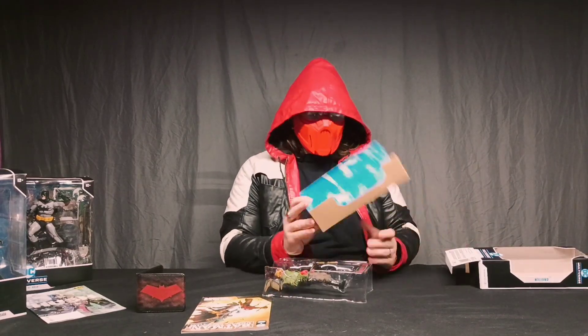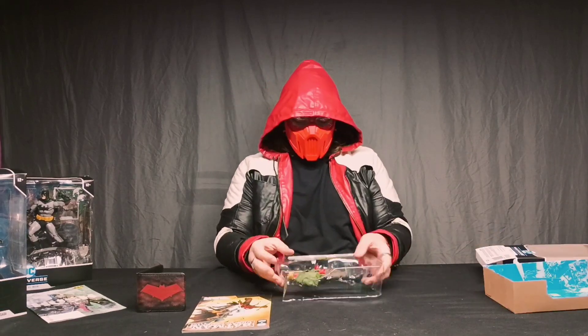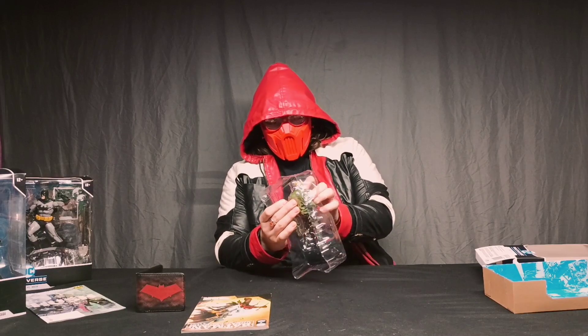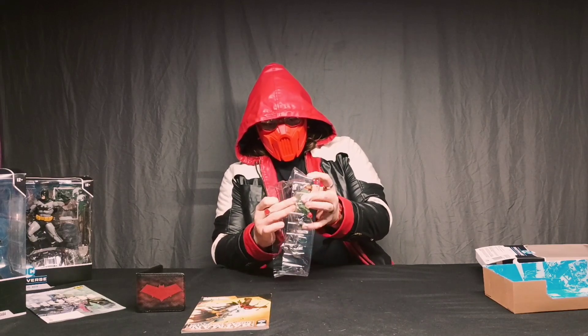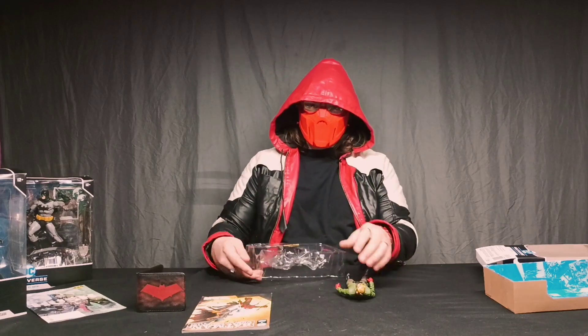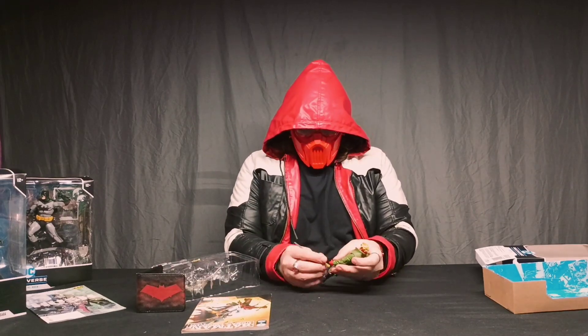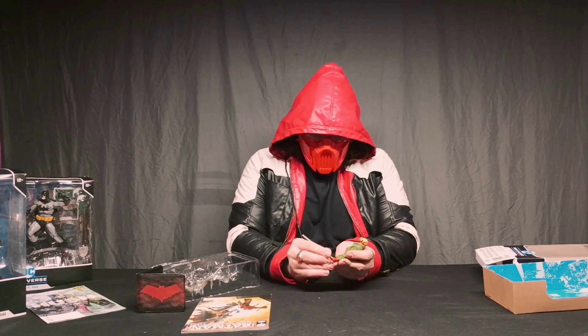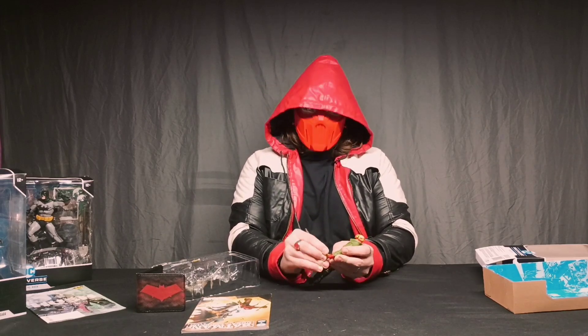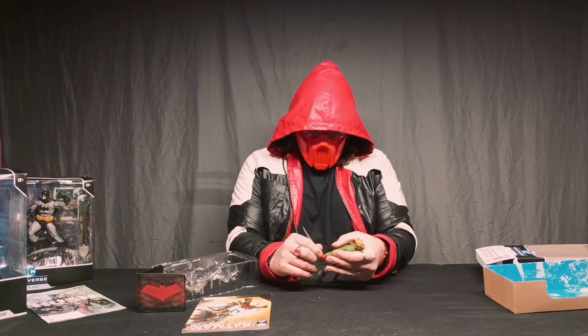Something I love that McFarlane does — a little hero card and a little stand. Pretty nice. Pop him out. Let's set him up. He comes with a knife too, but I'm just not going to pull that out. Just kidding — I'm pulling the knife out.